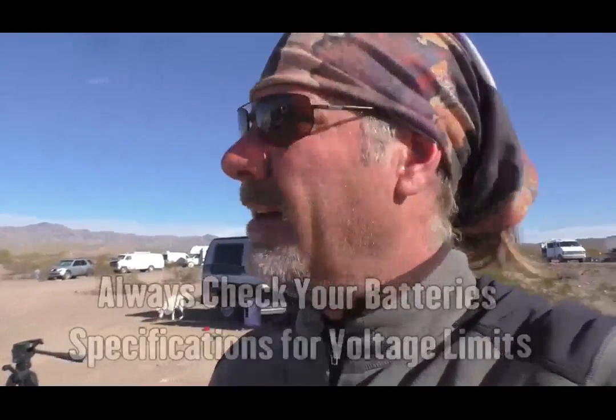We're using the Blue Sky 3000i solar controller, which is an MPPT controller. It needs to be calibrated once it's in place. The factory settings only absorb for two and a half hours, and we're going to absorb for a lot more than that — I might crank it up to four and a half hours. We can charge that battery up to 15.2 volts in the absorption stage, and we'll double check the website's specifications to make sure we're right.